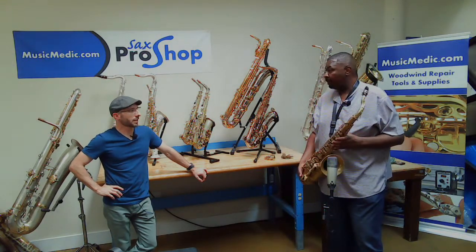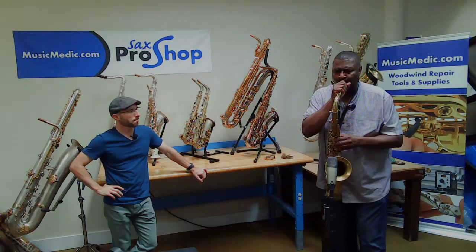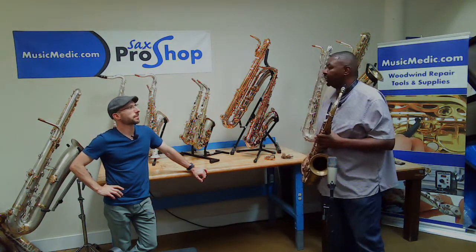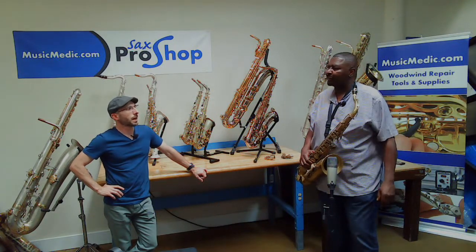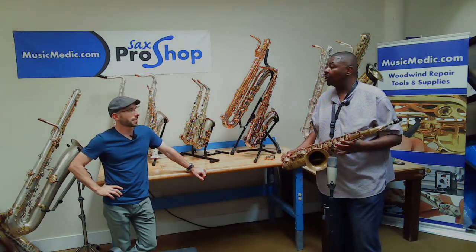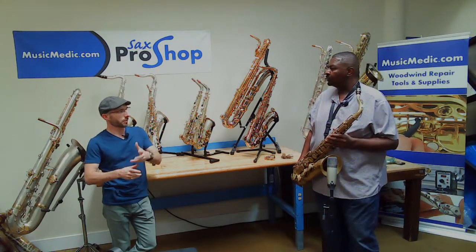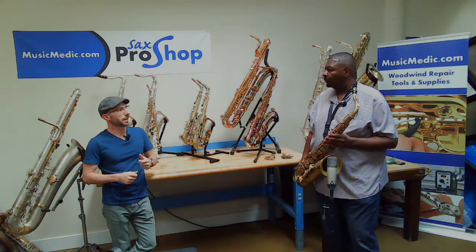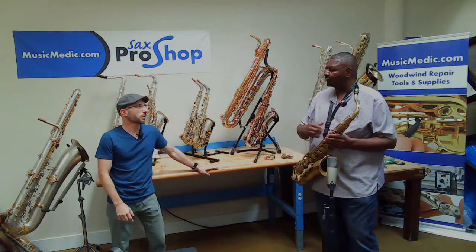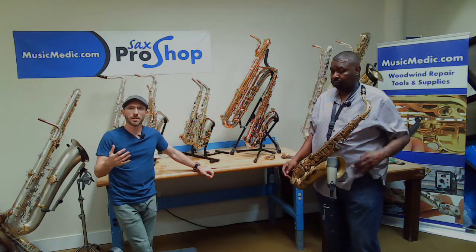It just speaks easier for me. Now for someone else they may prefer the vintage neck — it's all personal. I like the Music Medic neck better too. I took this horn on a gig and with my setup and reed combination, and the volume of the band, with the stock neck on, I ended up popping the aftermarket neck on as well.